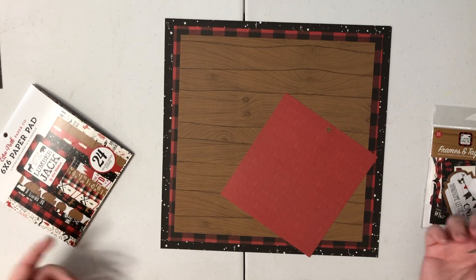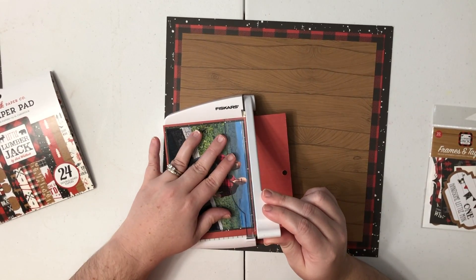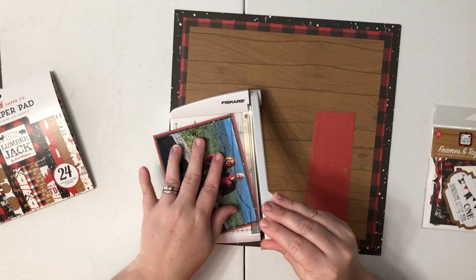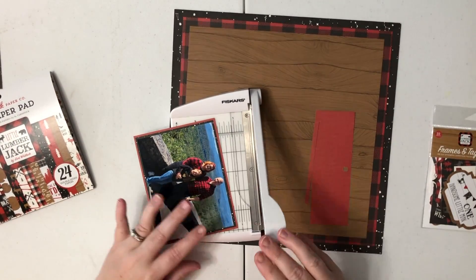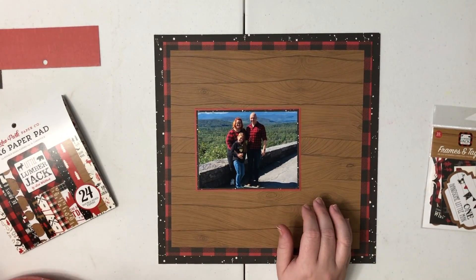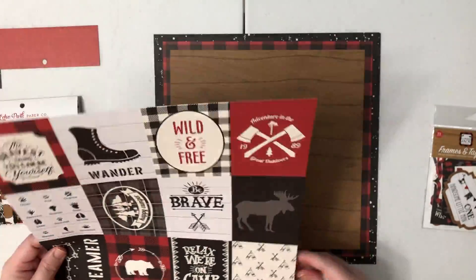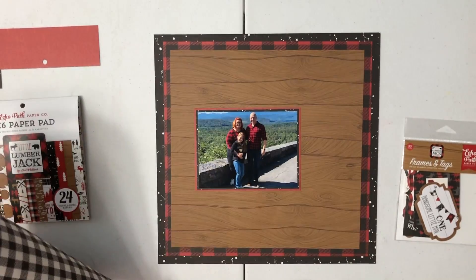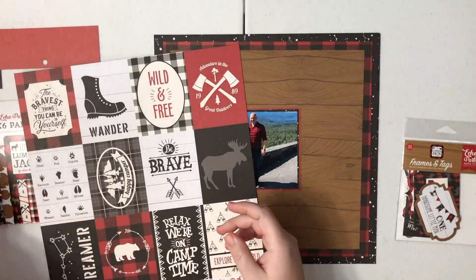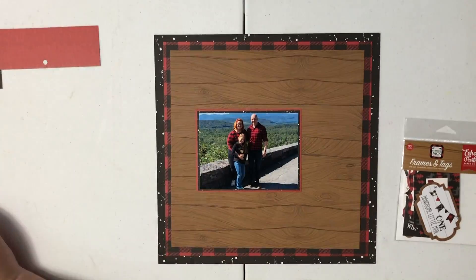I am using my 6x6 paper pad to mat these photos. If you have not seen my video about the craft things that I would not miss if I had not purchased them, I will link it up above so you guys can check that out. Leave me a comment letting me know what is an item you've purchased that you just don't use that often. 6x6 paper pads are one of mine, and I am really going to try my best to use them this year because I have a lot of them. So I've got the photo matted using several sheets from the 6x6 paper pad.